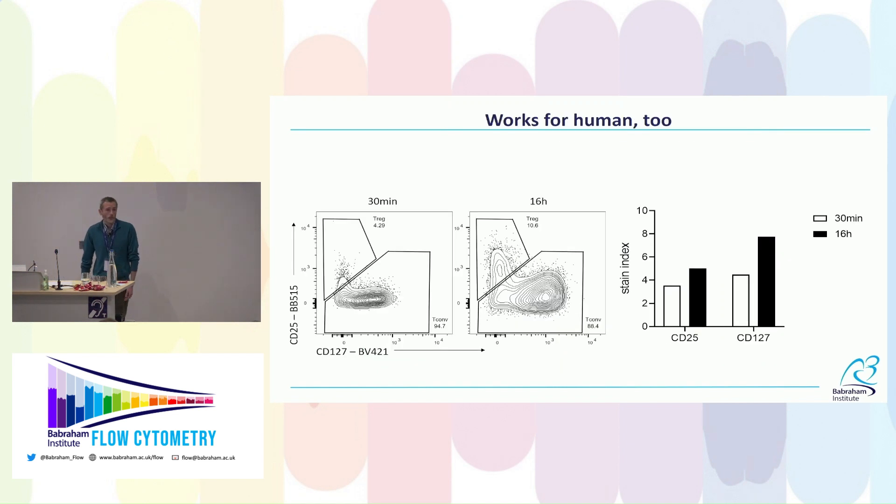This also works for human cells. Looking at T-regs identified by CD127 and CD25, with a 30-minute staining the CD25 signal doesn't adequately identify the whole T-reg population. With overnight staining we get really clear identification of the CD25-positive CD127-low population, as quantified by the staining indices.